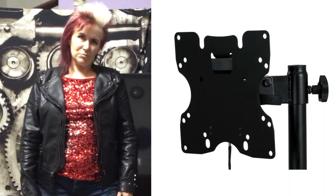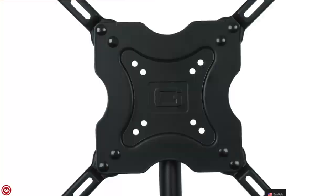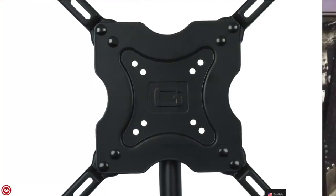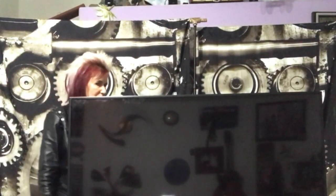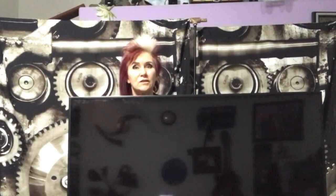It comes with the TV mount that's super easy to put on, and some extension arms depending on what kind of TV you have. I didn't need those — I just put on the basic mount, and now I shall unleash the Kraken.